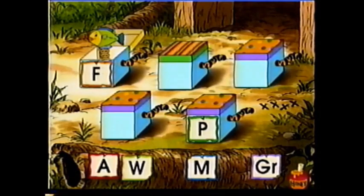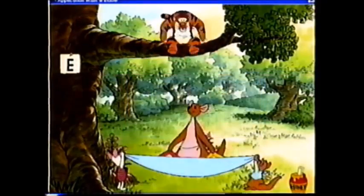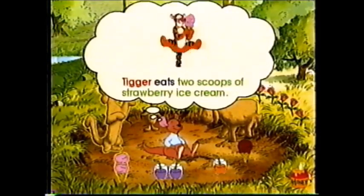F, F, FISH. Build words and create sentences. This is strawberry ice.